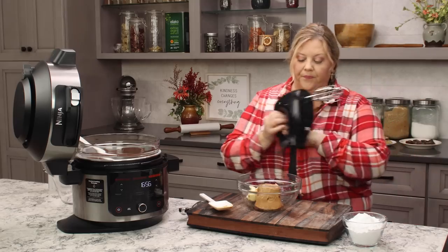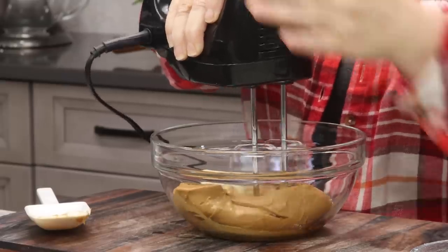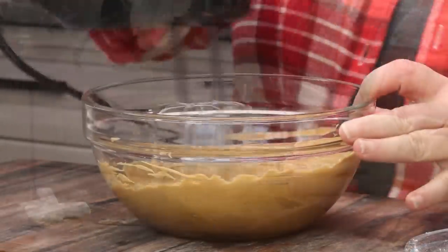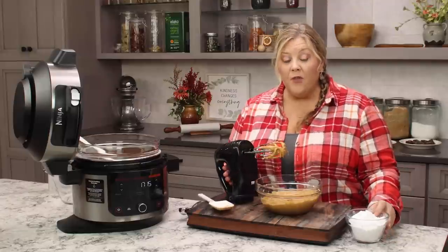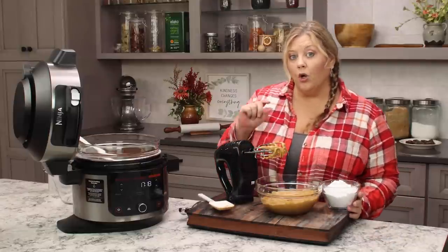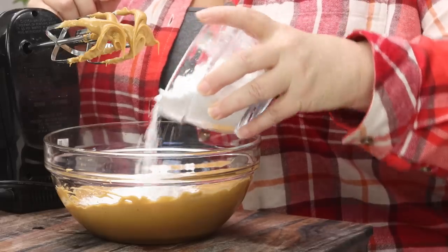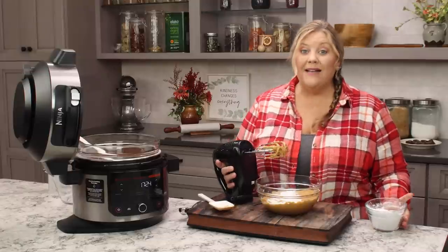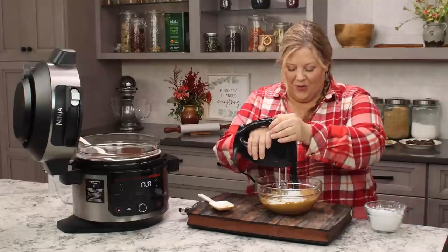Now we're going to whip this up to get it blended, and then we'll add in our powdered sugar. Add about a third of the powdered sugar at a time — this is one and a quarter cups total. Mix on low speed so that you don't end up with a powdered sugar storm.